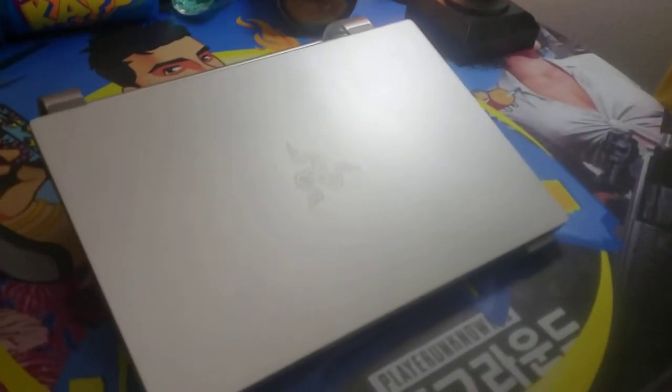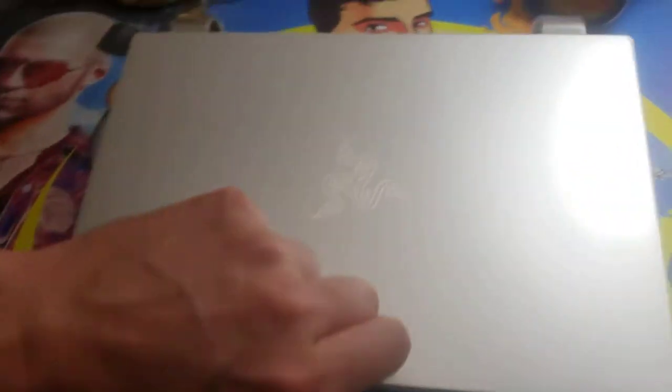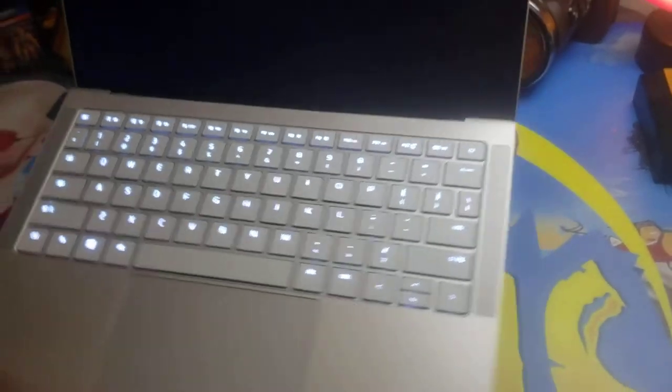Let's try it out. Dang, this looks awesome. It matches it really well — I ain't gonna lie, I did not plan that. So I put my laptop on there, opened it up, and you kind of got a nice angle here on the stand to type and take care of business.